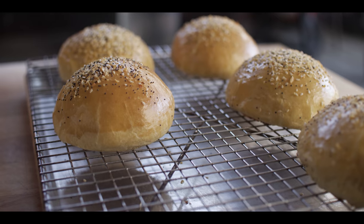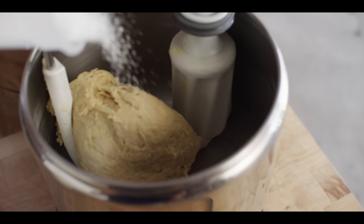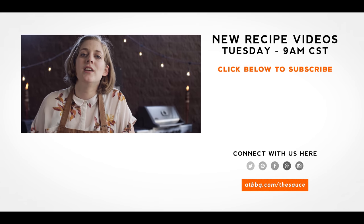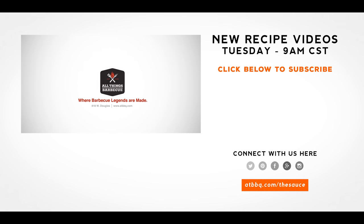If you want to take your burgers to the next level, I highly suggest that you try making your own brioche buns. And if you learn that recipe, you can go further with it — you could fry it into donuts, make it into sandwich loaves, whatever you want to do. But what you should do is go over to ATBBQ.com, check out all the products that we use today. And if you want to see more recipes, tips, or techniques on burger making or anything related to grilling outdoors, check out ATBBQ.com slash the sauce. All Things Barbecue, where barbecue legends are made.